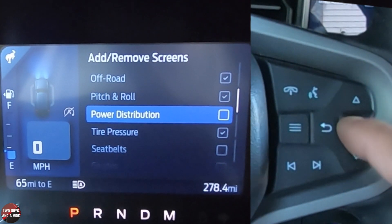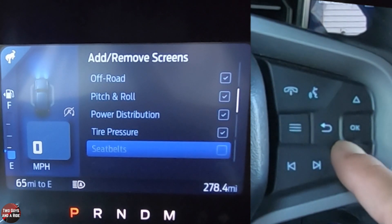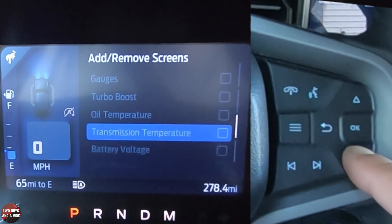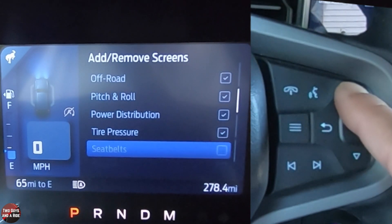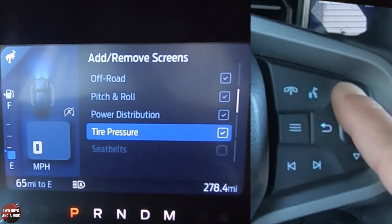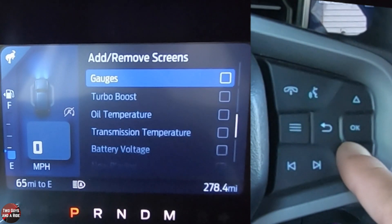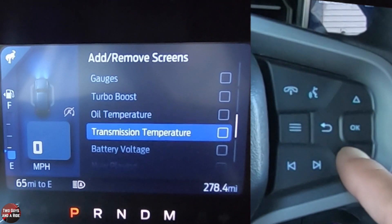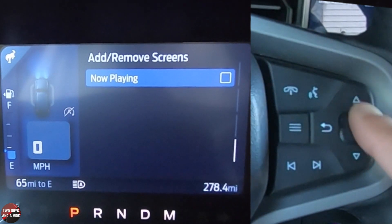Power distribution — I'll click that on — and then tire pressure is on, and seatbelts. Now, because I've selected so many things these are grayed out, so I'm going to go back and uncheck one so you can see them more clearly. You can have seatbelts, gauges, turbo boost, oil temperature, transmission temperature, battery voltage, and now playing.